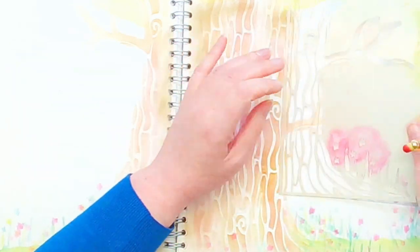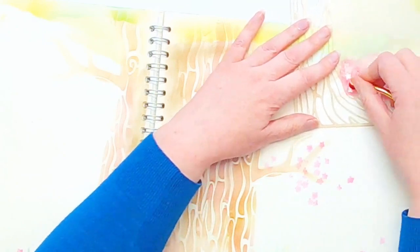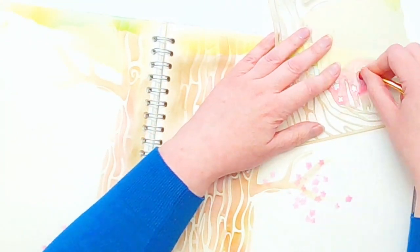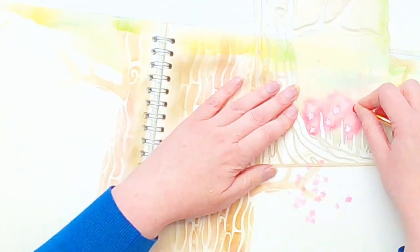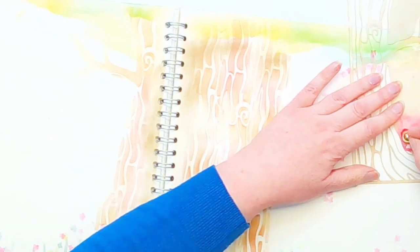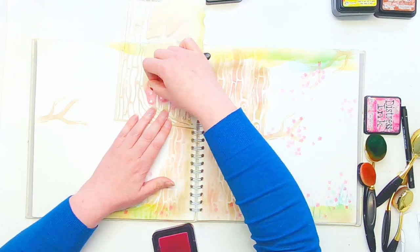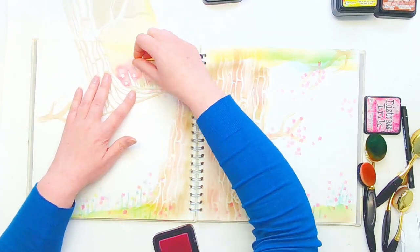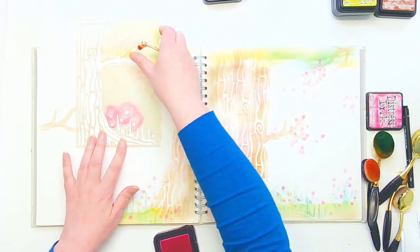I use makeup brushes as my blending brush, which is really useful because they come in sets with these tiny tiny little brushes. I'm picking out the details of the blossom and not wanting to use the whole stencil — it works out really well for that because I can get really detailed things without ending up with pink grass in the middle of the sky. I would highly recommend them; I'll try and put a link in the description box below.